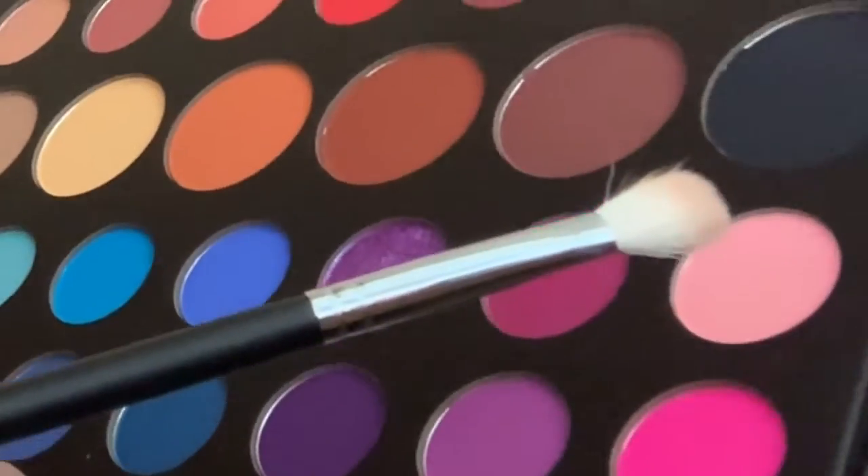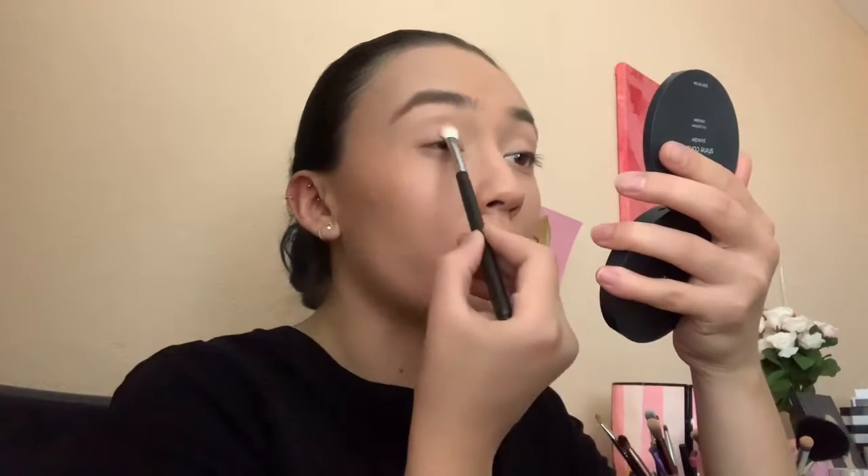I've seen this look going around everywhere and I just feel like joining the bandwagon. So next I'm going to use the James Charles palette. Since this is the only colorful palette I have, I'm going to take the Morphe M433 brush and take this pink color — the shade Pinkity Drinkity — and put it all over my lid.